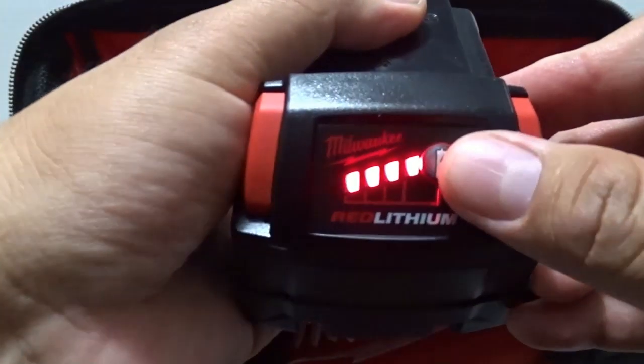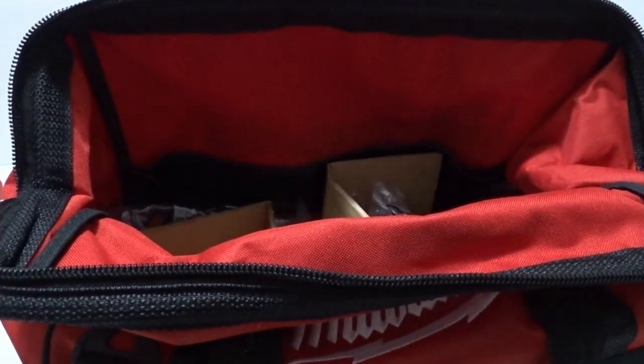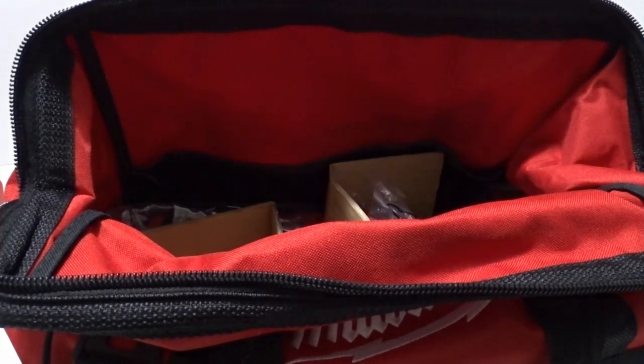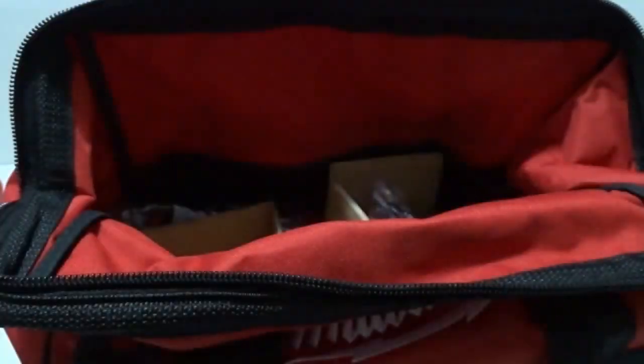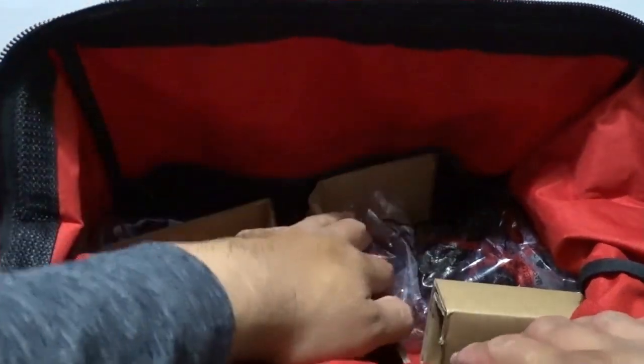It's a good thing to have these battery indicators because you don't want to start a job with only two battery lights left and then have to stop and go charge. Hopefully you've got a second battery by that time. Here's the ratchet battery — there's no indicator on it, so there's nothing to tell you where it's at, but we'll figure that out in just a minute.